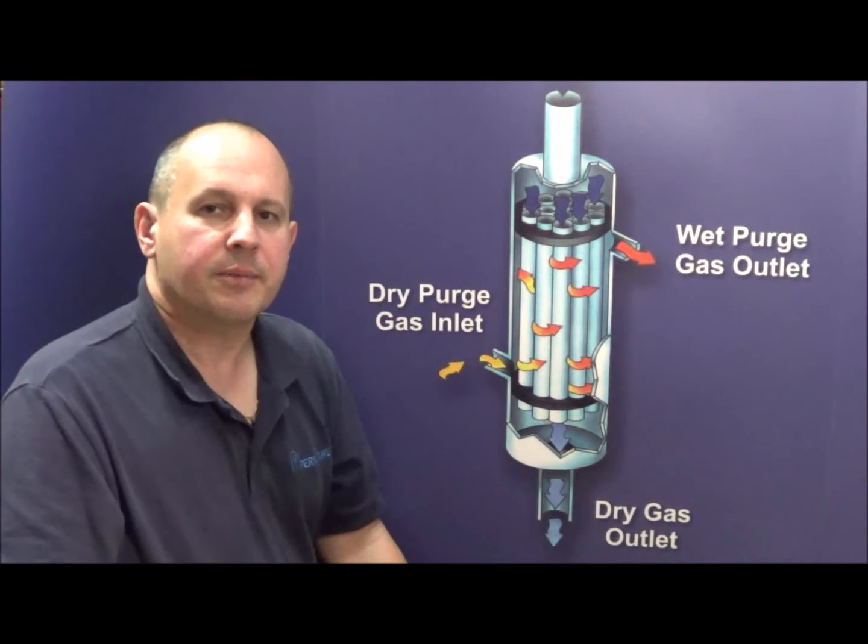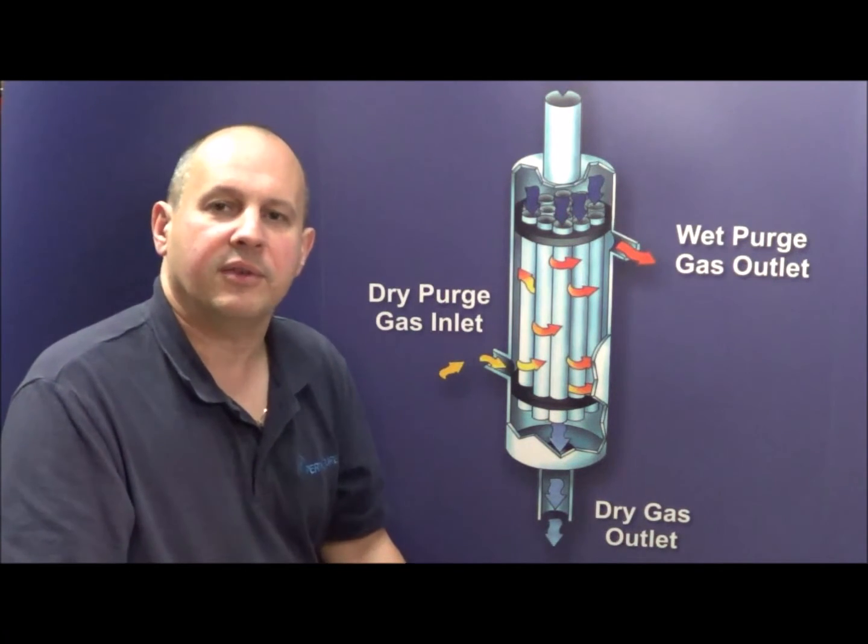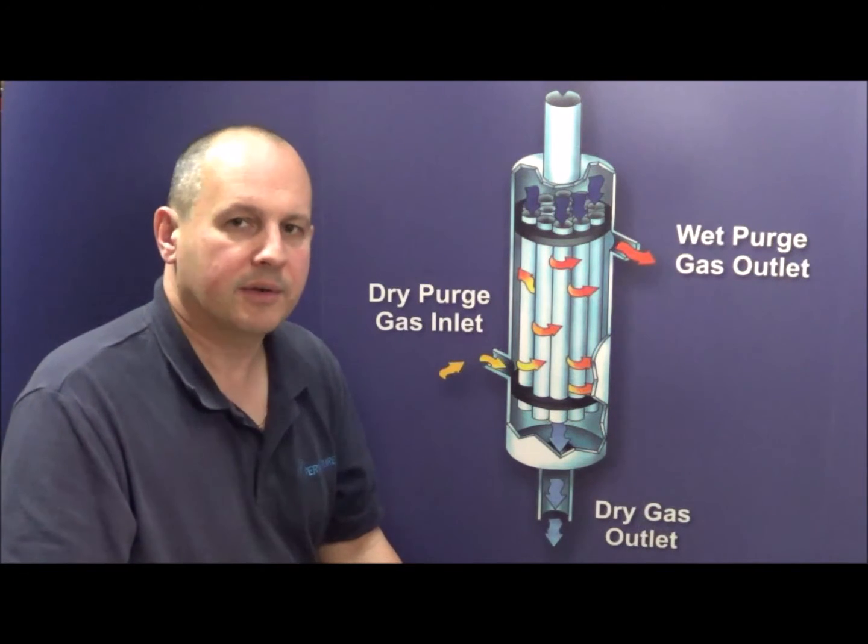Hi, this is Gene Bohensky from Permapure, and this short video was created to demonstrate the basic functionality of our MD and PD series gas sample dryers.